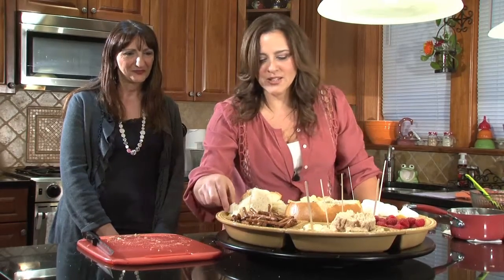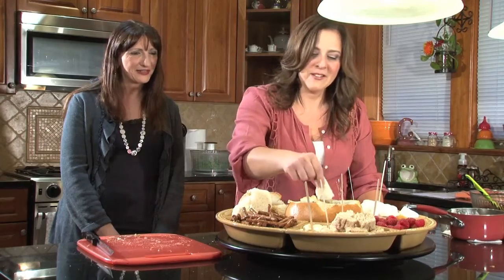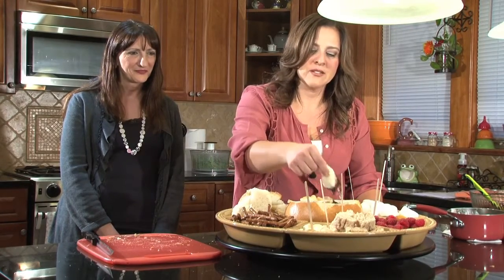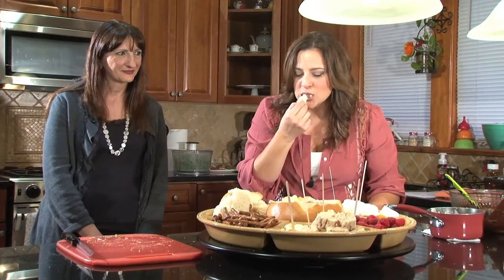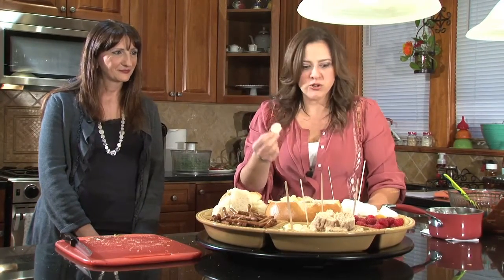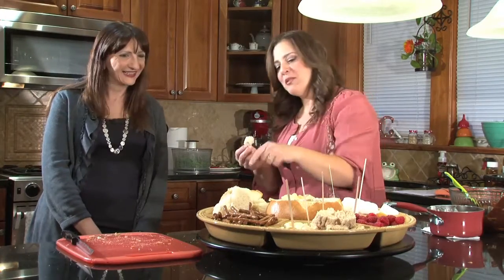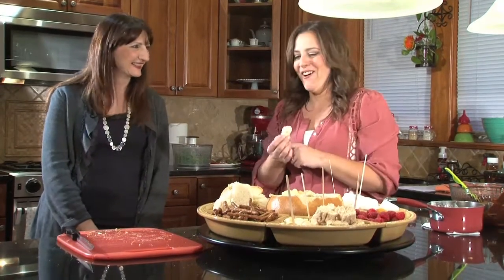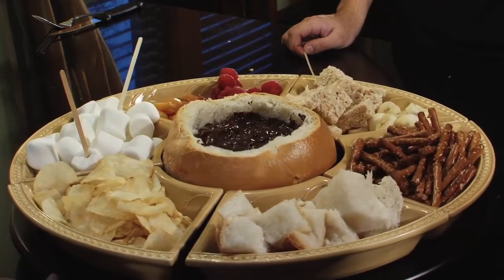I'm going to use my hands — I took the forks out, but what the heck. So we just dip it right in. Oh my gosh, this looks amazing. It's heavenly. It's so good! That's amazing. Isn't that delicious? I definitely would — I think in the next 30 seconds I'm going to go back for the crunchy bread. This is amazing.